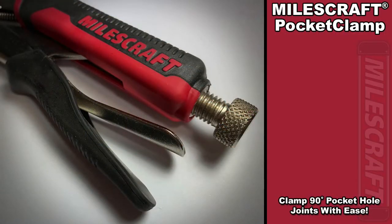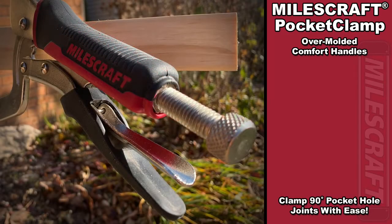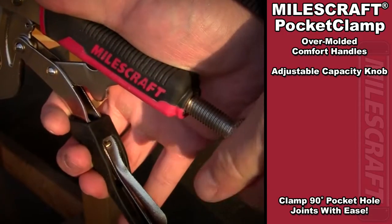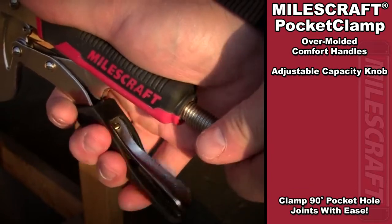Some features of the MilesCraft pocket clamp include a rubber overmolded handle. The handle provides you comfort during use, and unlike some clamps, these overmolded handles do not fall off. The thumb screw of the adjustable capacity knob allows you to make quick and easy adjustments to the capacity of the clamp's jaw. This does require the use of both hands to correctly set up your clamp for its optimal performance.